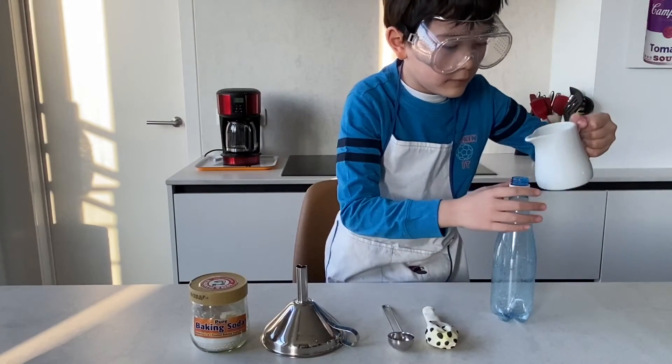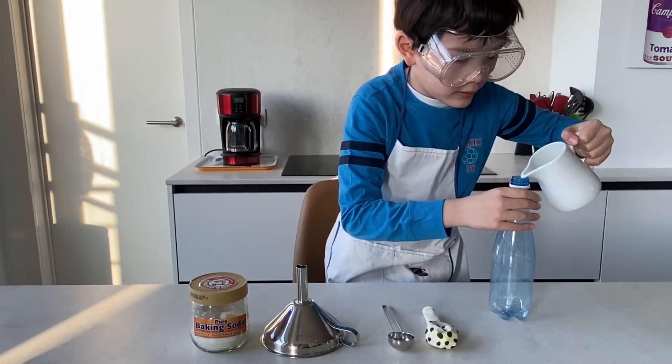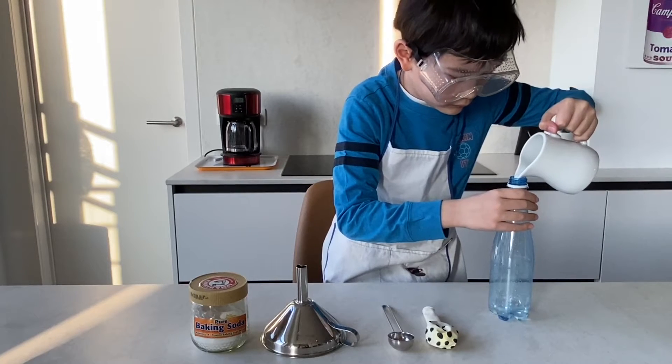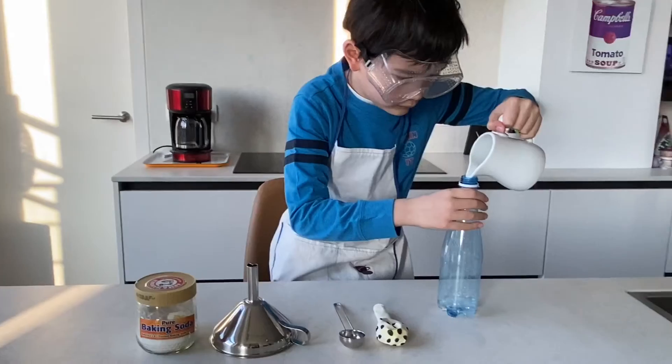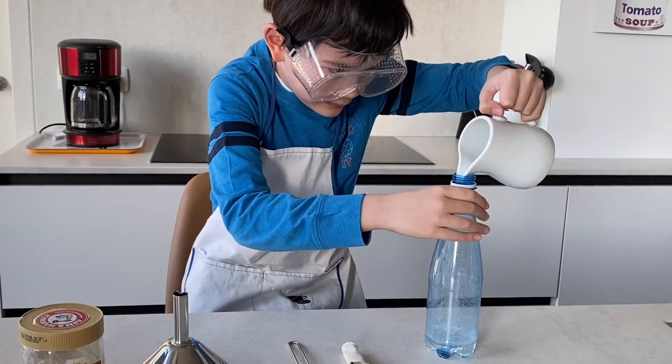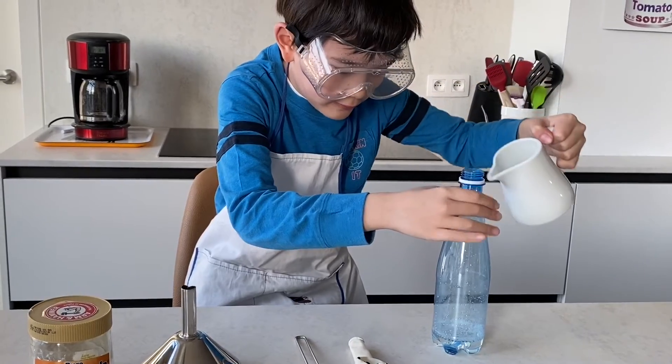First, we're gonna pour the vinegar in the bottle. Oops — that's okay, we'll clean up later.